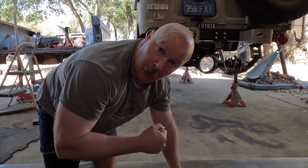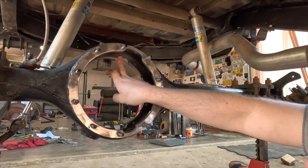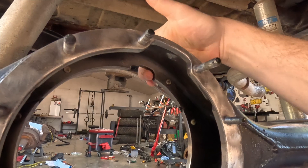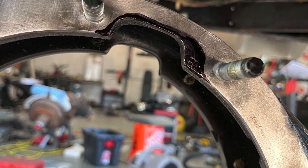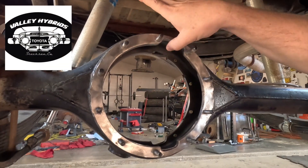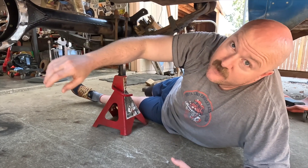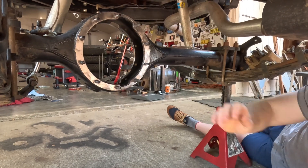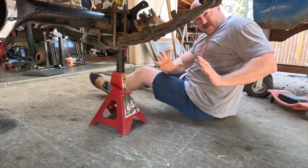I had to bore out the hole a little bit. There's a gap right here, and I opened it up a little bit — some sanding, a little metal material removal. That was per George. I also rounded the edge on the inside. You can take some material off up there in order to fit the third member in.